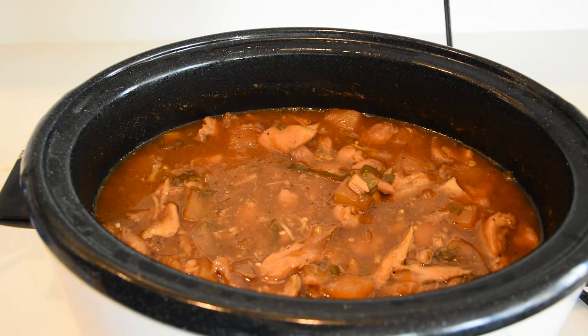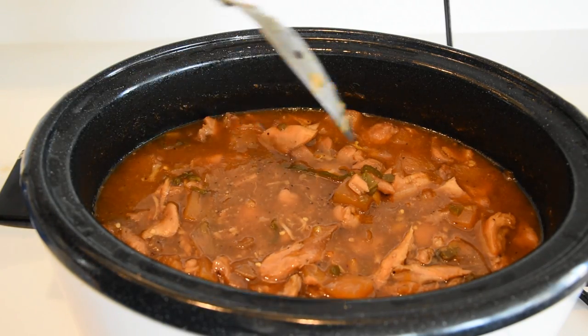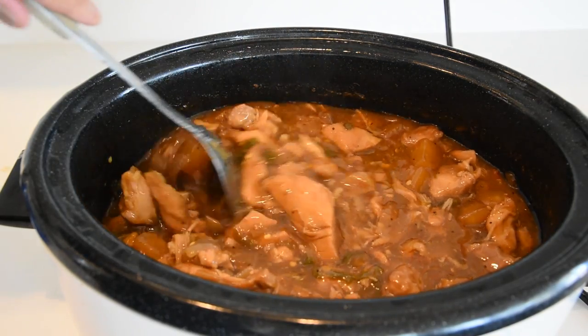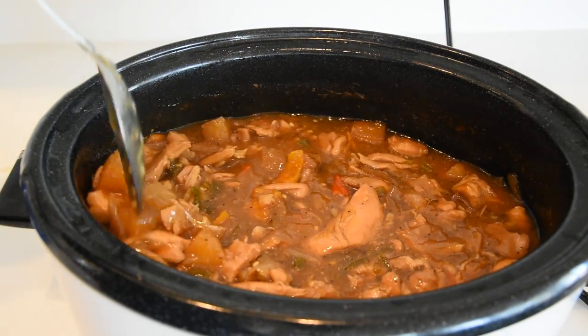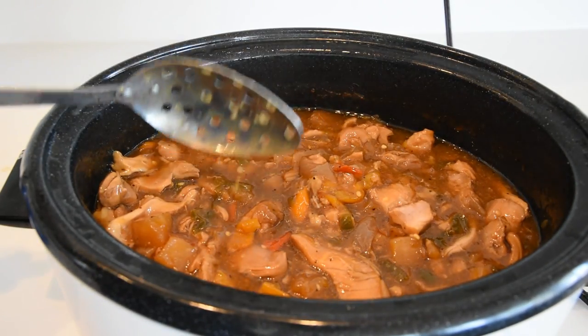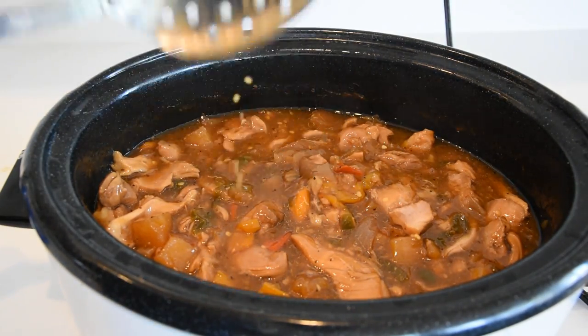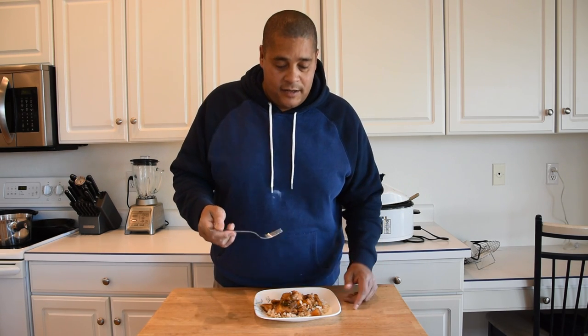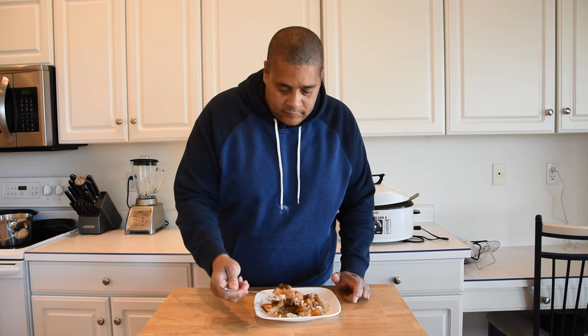Guys, this is a wrap. My wife just got home from work. Here's kind of what we're looking like — that nice creaminess. I'm going to go ahead and plate this up with some of that hippie rice that my daughter bought, and we're going to get a taste test on. It's time to see if this three and a half to four hours was worth the wait. Let's dig in. I am using this hippie brown sprouted rice — I never heard of it before, but that's what we're using.